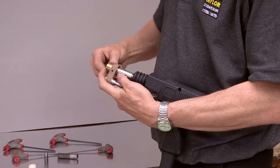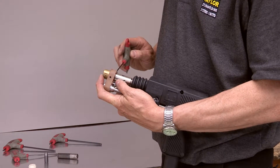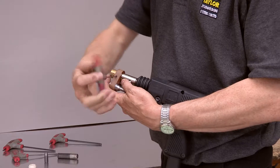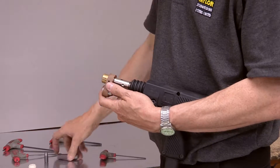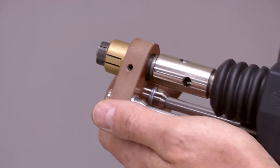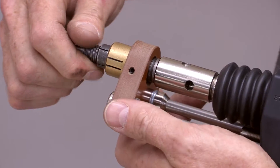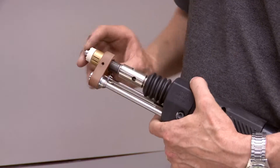Fit the furl grip into the foot adapter and secure using the two grub screws. Place a chuck into the taper adapter and tap firmly home. Push a stud into the chuck. Place a furl into the furl grip.